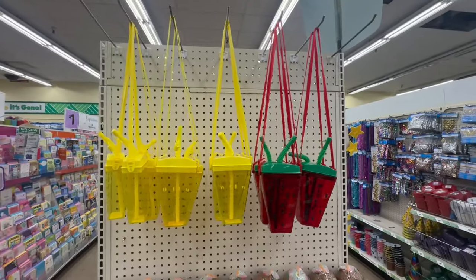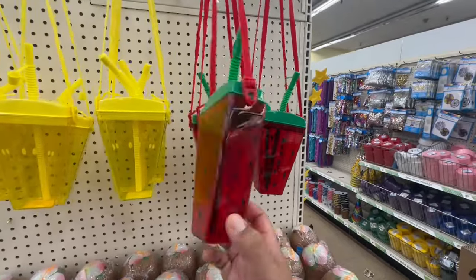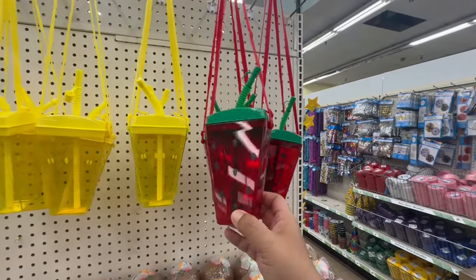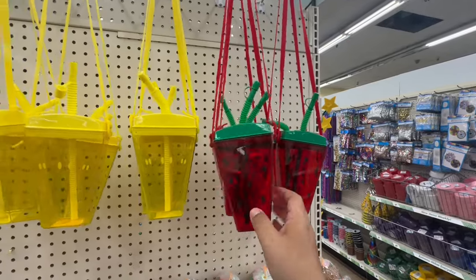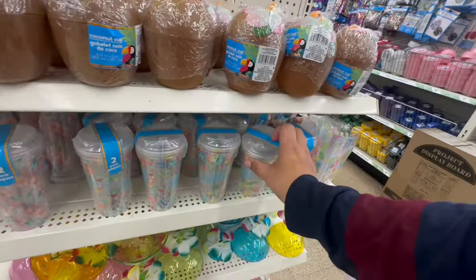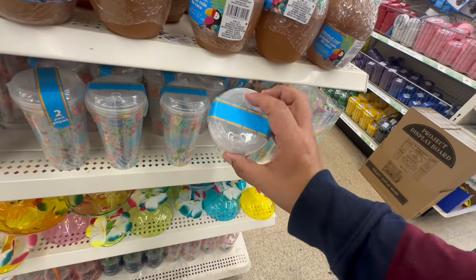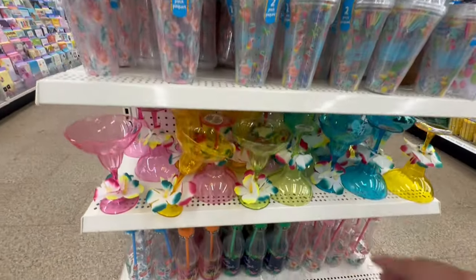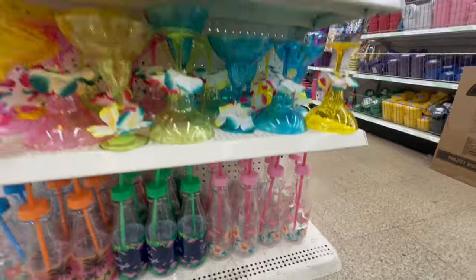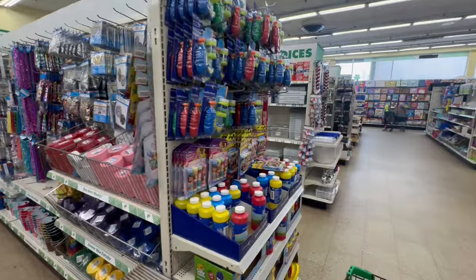They also brought these back — I know we've seen these many times, but I just want to show you everything I'm seeing today at Dollar Tree. These were a huge hit last year and everybody was going crazy for them — they're back for $1.25. It's funny because I just shot Target's dollar spot and they had something very similar for five dollars, but Dollar Tree brought them back for $1.25. They also have the pineapple. And these are new — cute little summer cups with a straw, two in the pack!